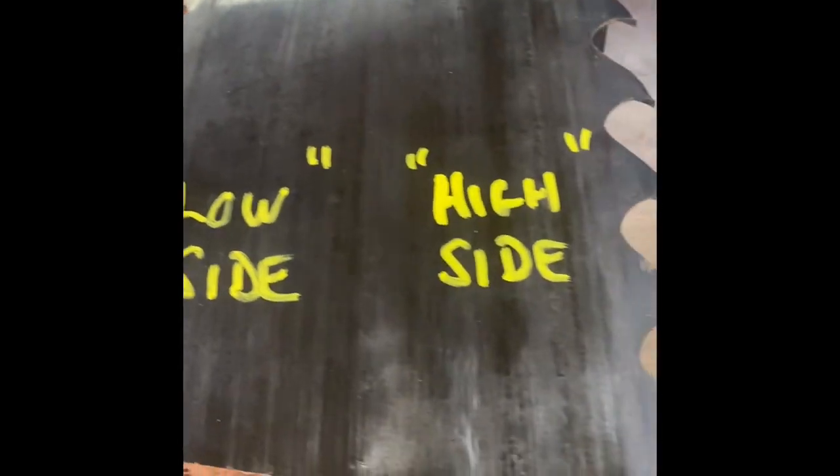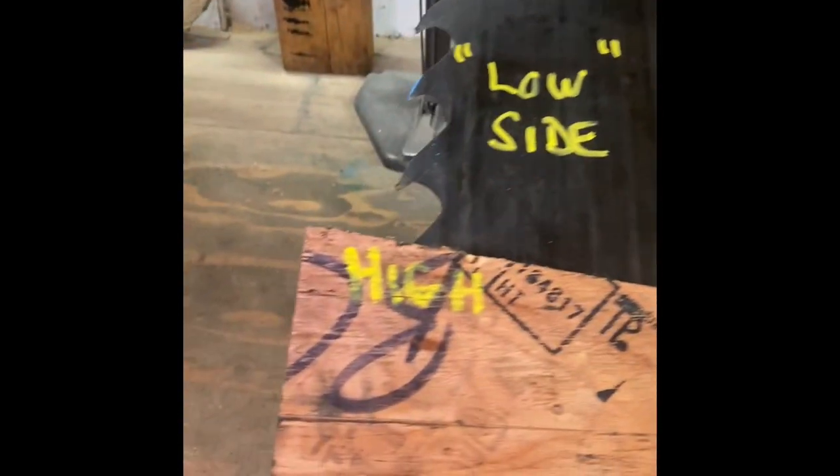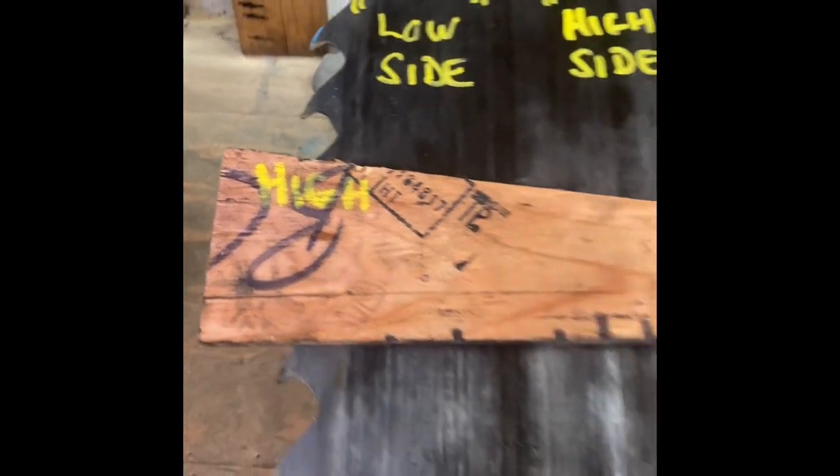One side of the twist — the high side of the twist — corresponds to the high side of the tapered board.